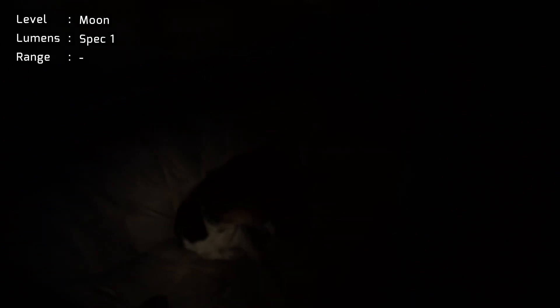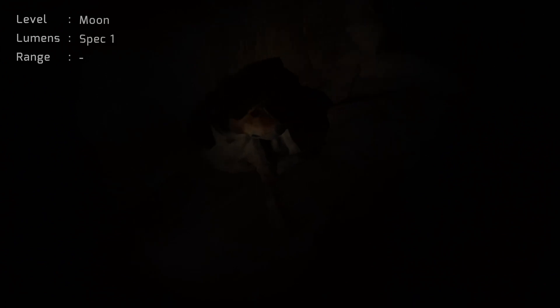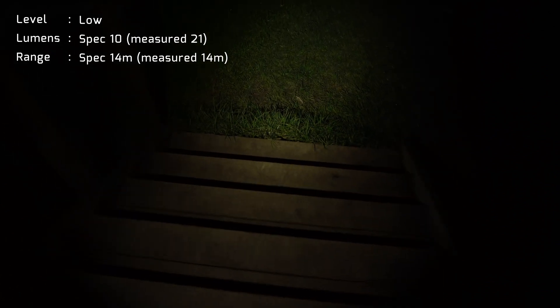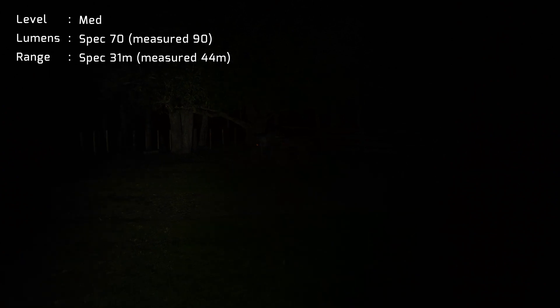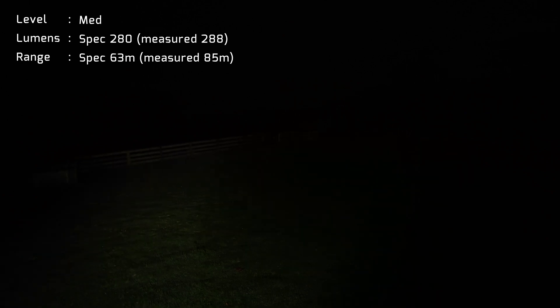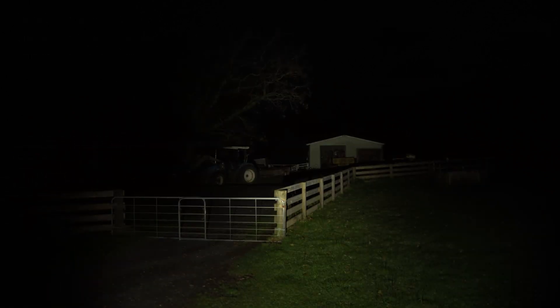Now we're just outside — this is just on moonlight mode. There's my dog here. On level two, let's go for a walk. Level three — that bike is about 15 meters away. Level three — that shed over there is about 40 meters. That's level four. That's your level five and turbo there.